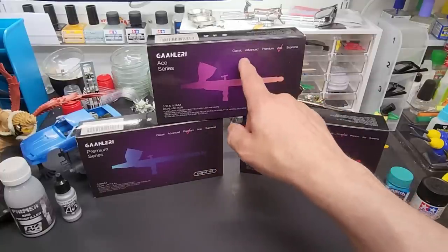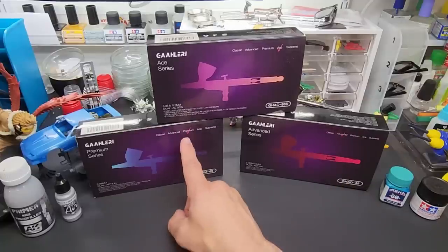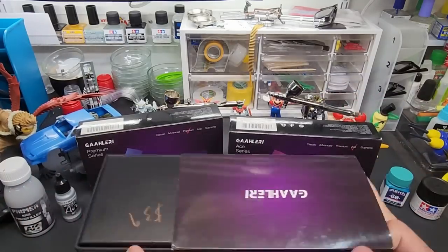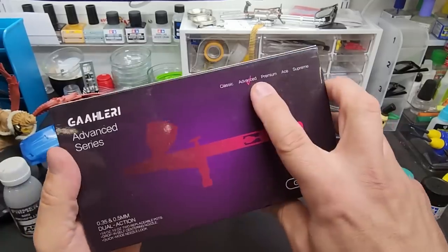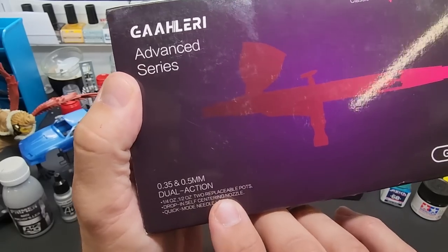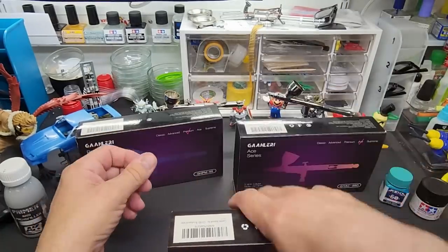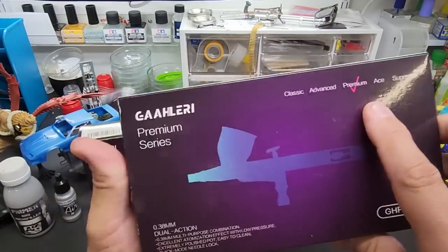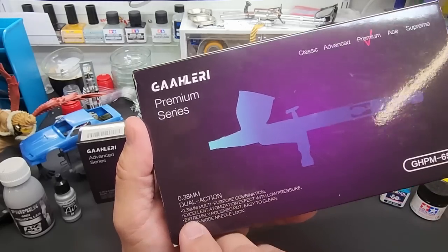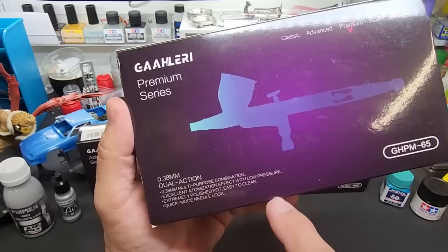It looks like there are five of them — one, two, three, four, five. I don't have the Supreme yet; I believe they're still working on that. We have their Advanced, their Premium, and their Ace. The Advanced is $39 — not all features included, but you get two needle and nozzle sizes, two cup sizes, removable cups, drop-in self-centering nozzle, and a quick nozzle lock. The Premium is a 0.38 millimeter needle and nozzle — a very good size — with excellent atomization at low pressure and a quick needle lock.